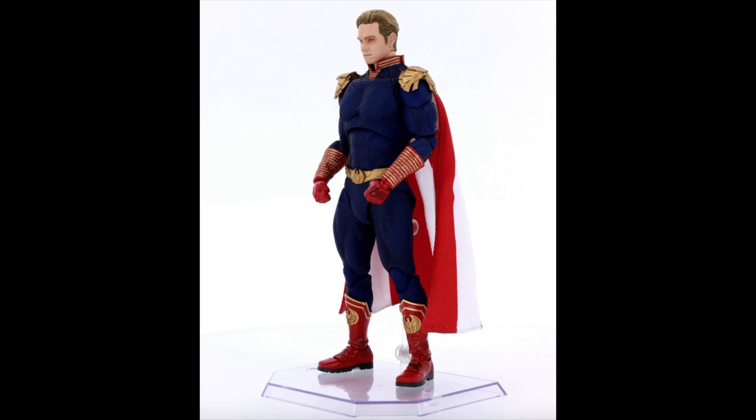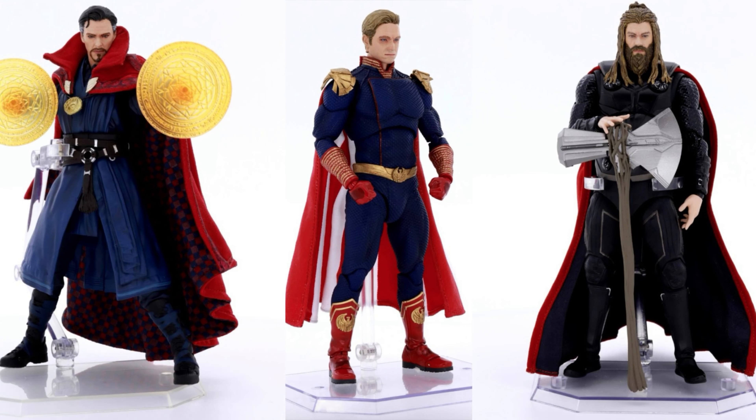This is probably gonna be a must-buy for a lot of you. I can see a lot of people passing on the other two just to get Homelander — he looks amazing. Now we can have Homelander fighting Superman, or Batman, or any of those characters — that would be pretty cool. These three figures are pretty awesome.